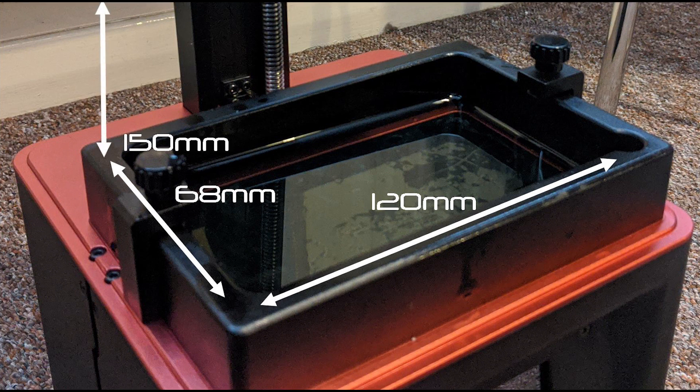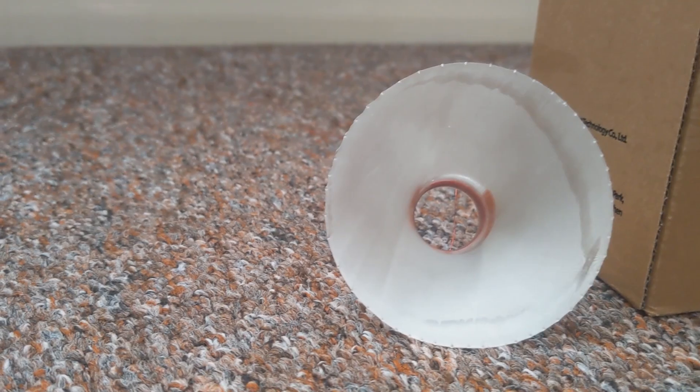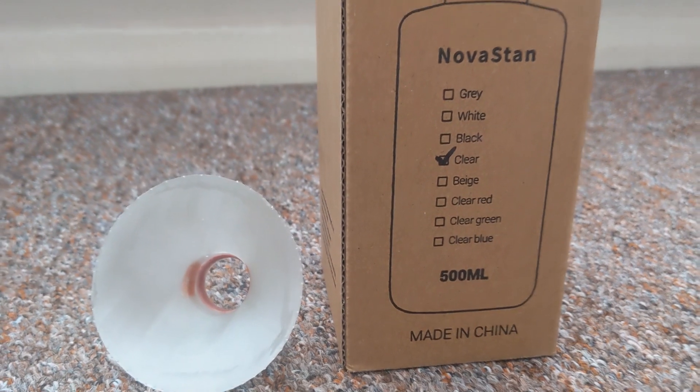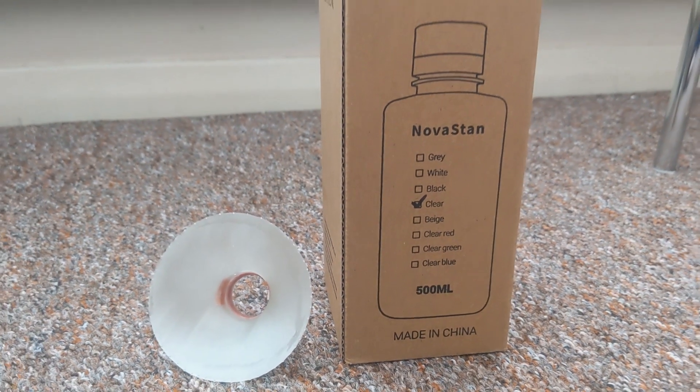The resin used for the test is the Nova 3D Nova Stan clear resin. This was a nice looking, cost-effective resin which I felt would serve well to give us a baseline on what a typical resin could do.